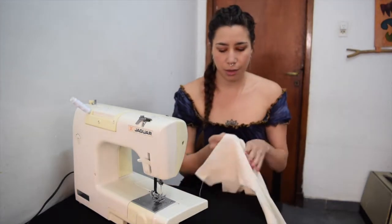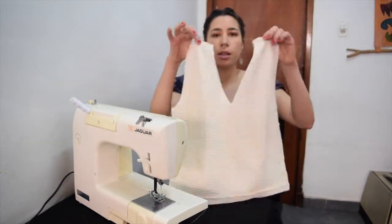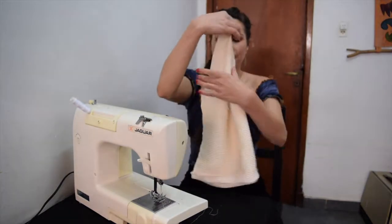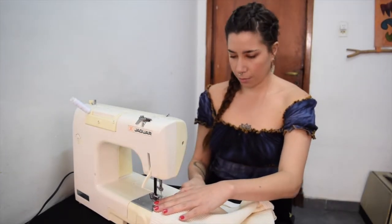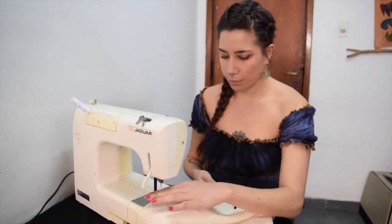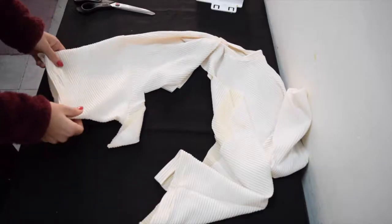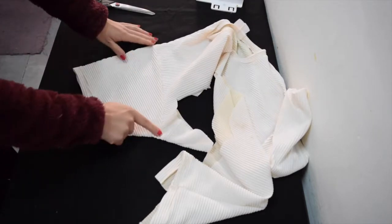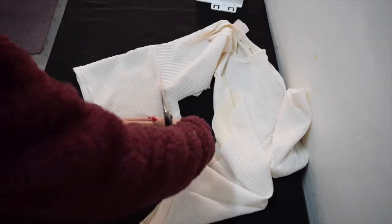I've got it all cut out. Now I'm just going to go ahead and sew the shoulder seams and the side seams. Then I'm going to cut off the sleeve going up through the armpit up to the shoulder.